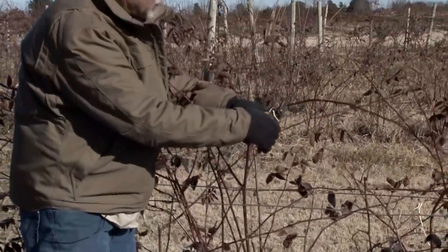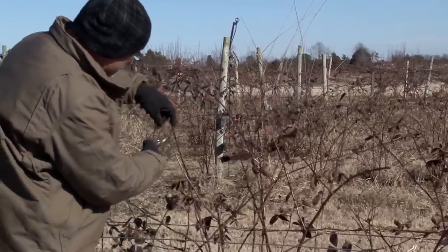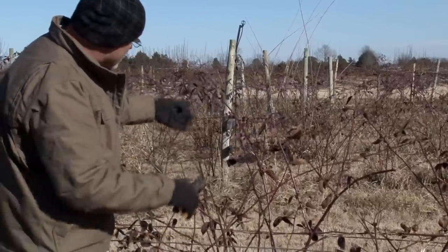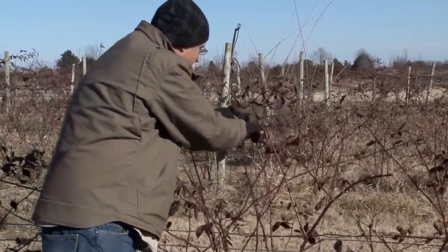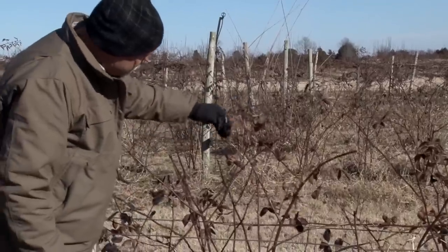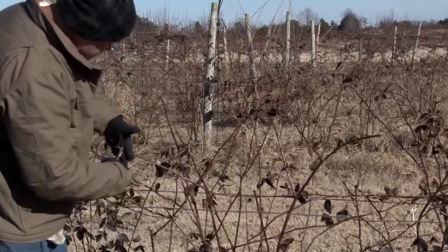Go ahead and tip it right above a node — just cut those tips off and remove them from the planting. Take your laterals and prune them back to about 15 inches. Anything growing from the side we want to tip.